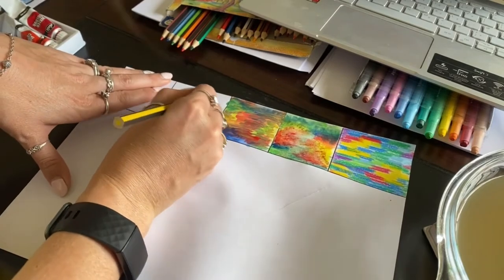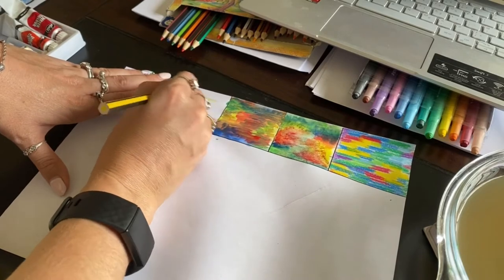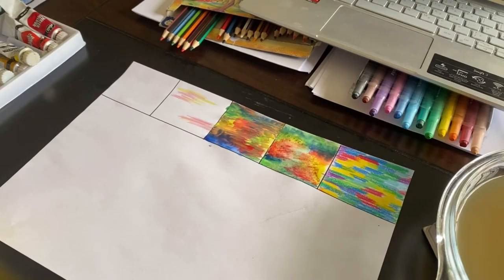Now we're going to do our pencil crayon — I'm going to do the similar thing as with the twisty. I'm going to add in my reds. The thing about pencil colours is that it is a lot lighter, so you're going to have to press a lot harder. I would suggest you cut your paper for this one as well, just because it will take quite a long time and it's not as quick and easy as watercolour. When we get back to class, I'm going to teach you how to use acrylic paint.